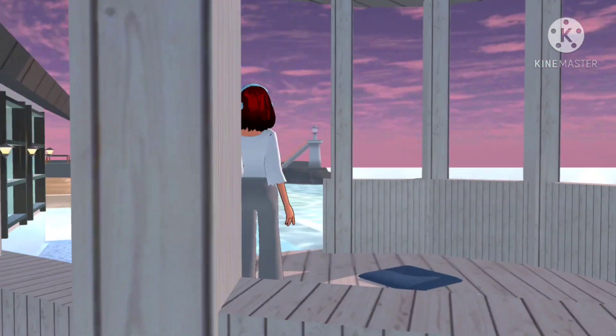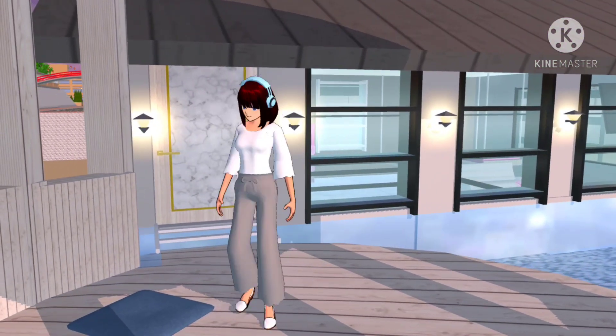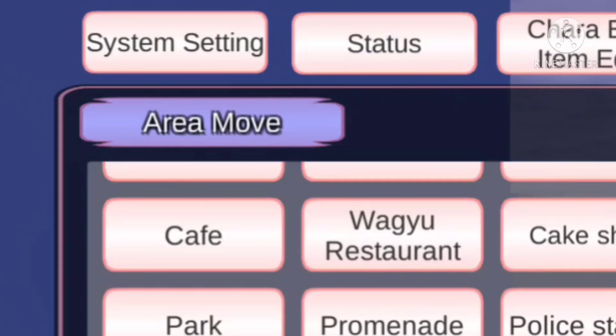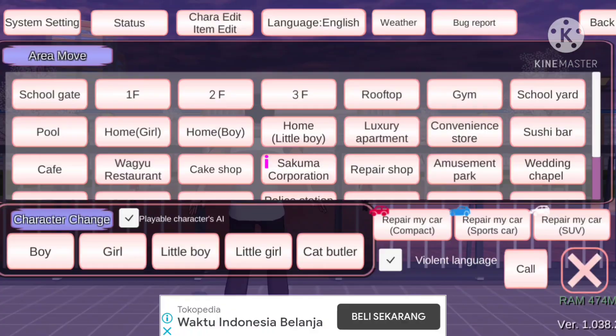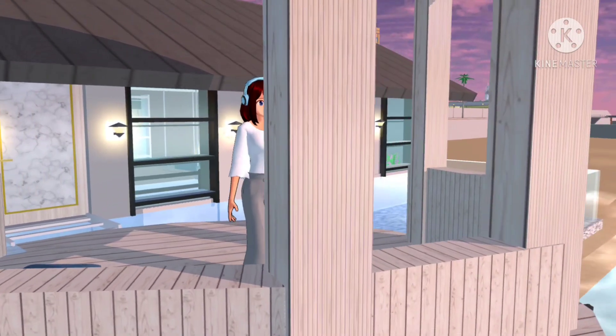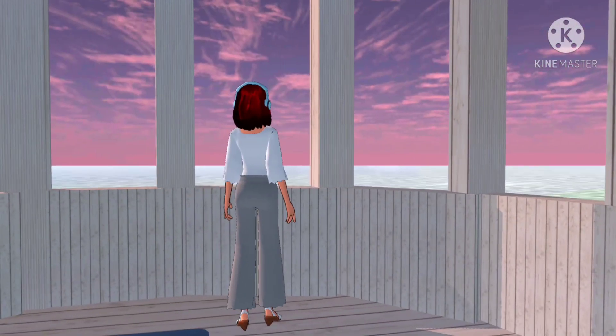Ini adalah Mushola. Tapi kalian kalau mau diganti juga bisa ya, kan bisa di-edit. Ini bisa di-edit jadi tempat santai gitu kan ya, tempat ngumpul, habis berenang gitu.